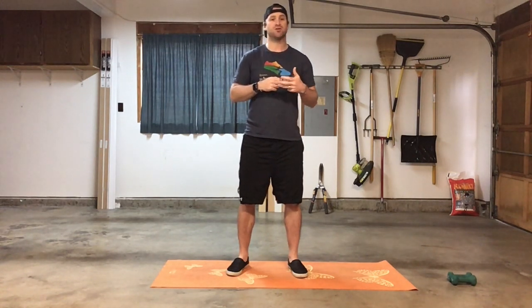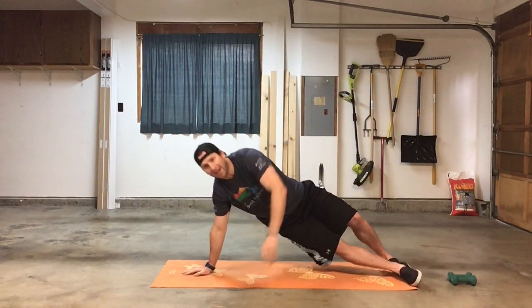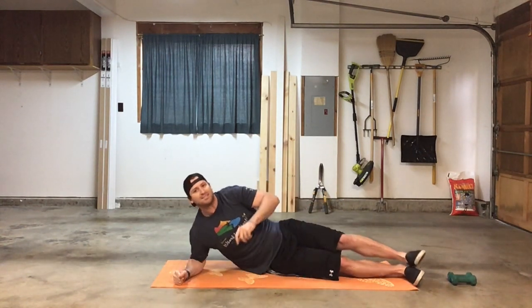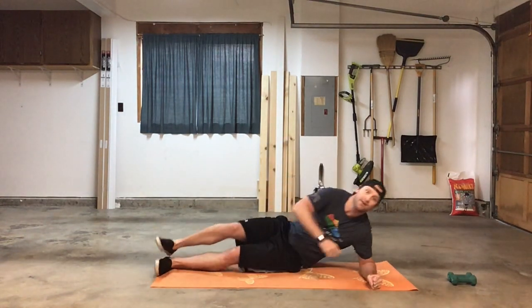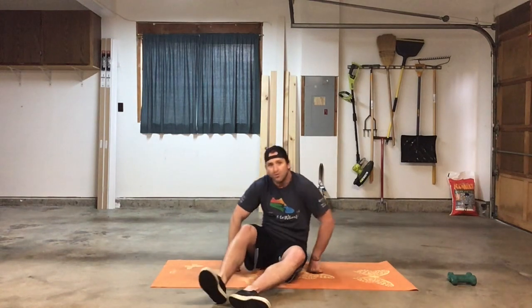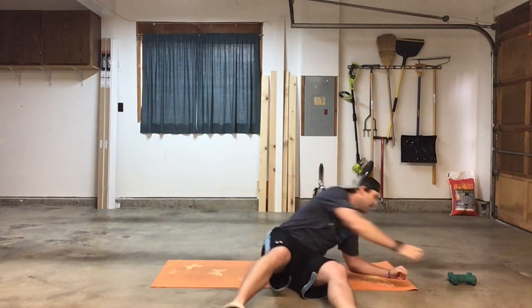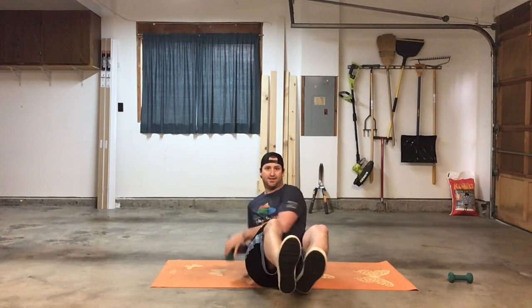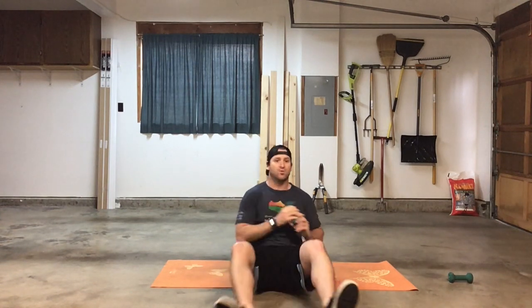For today's finisher, it's pretty straightforward — three sets of 30 seconds of three movements. First 30 seconds is a right side plank, either on your hand or down to your elbow, whichever is more comfortable. Then switch over to the left side for a 30-second plank hold on your elbow or hand. Then 30 seconds of Russian twists — if you have an object to hold, great; if not, no big deal. Elevate your feet off the ground, get into a nice V position, and go back and forth for 30 seconds. Three sets of that.